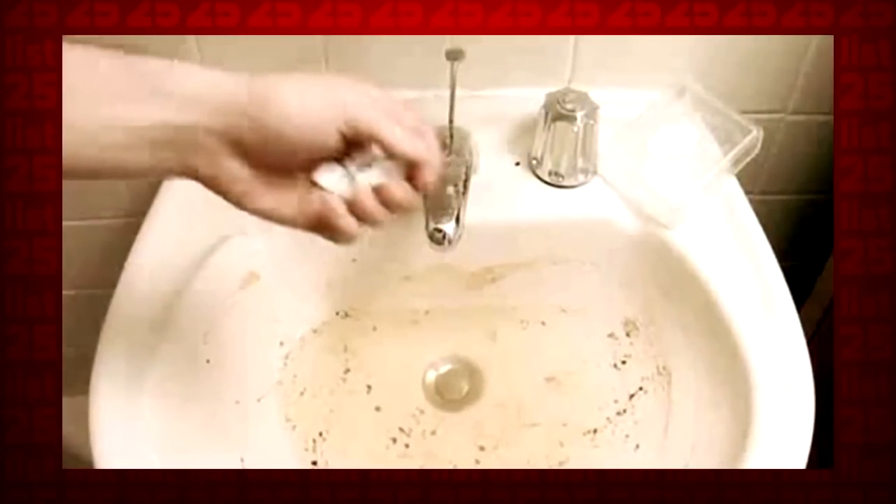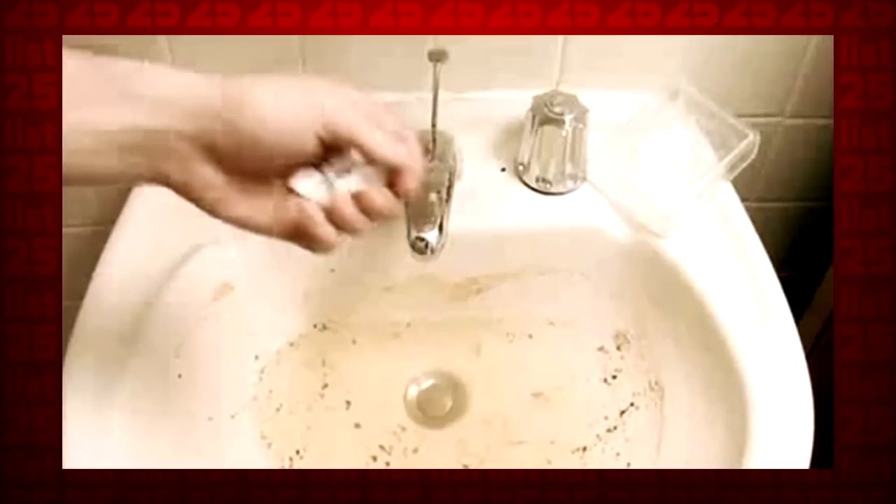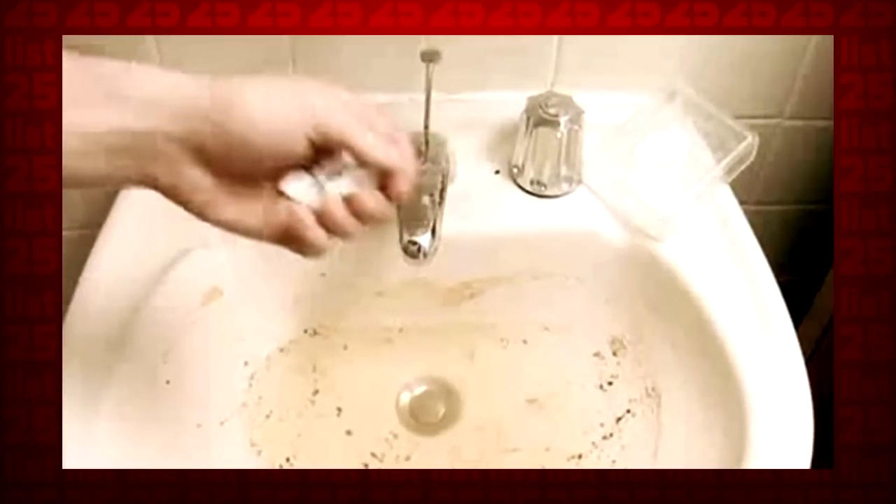1. Possibly the most annoying household task — unclogging drains — just got a whole lot easier. Put 4 Alka-Seltzer tablets and 1 cup of distilled vinegar down the drain. After 10 minutes, rinse out the mixture with boiling water.